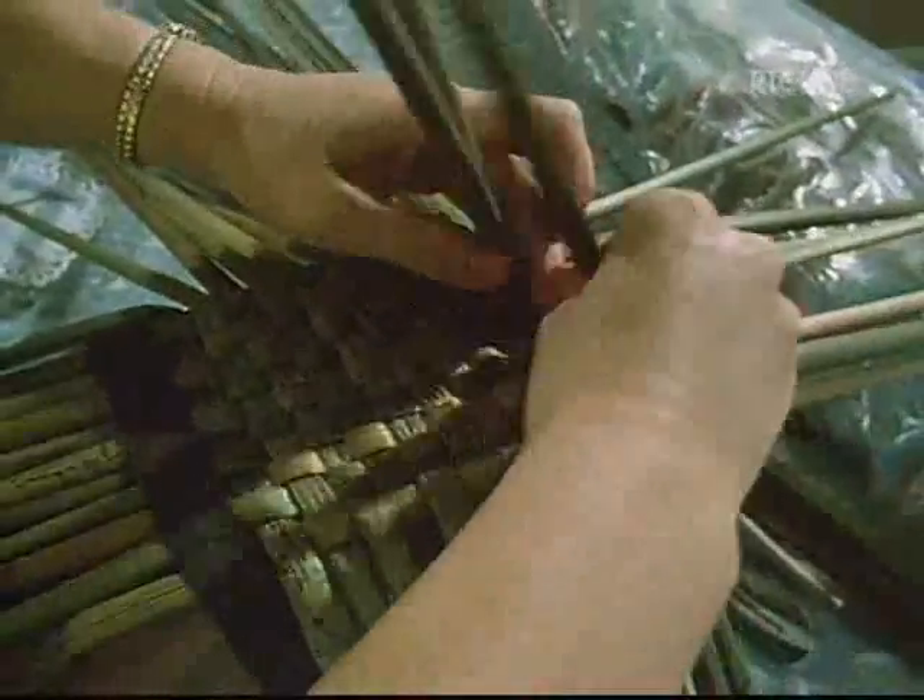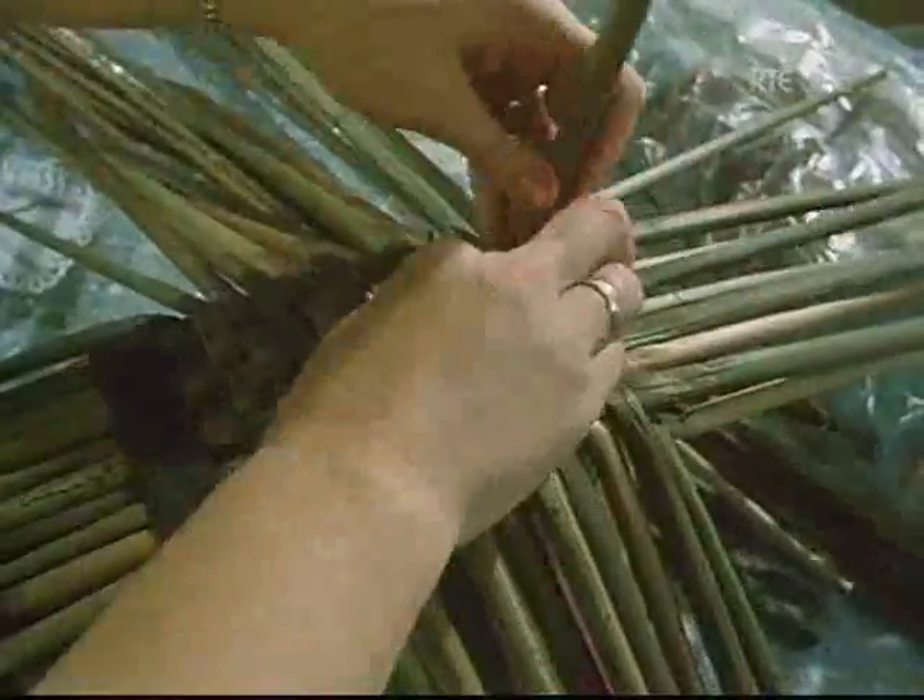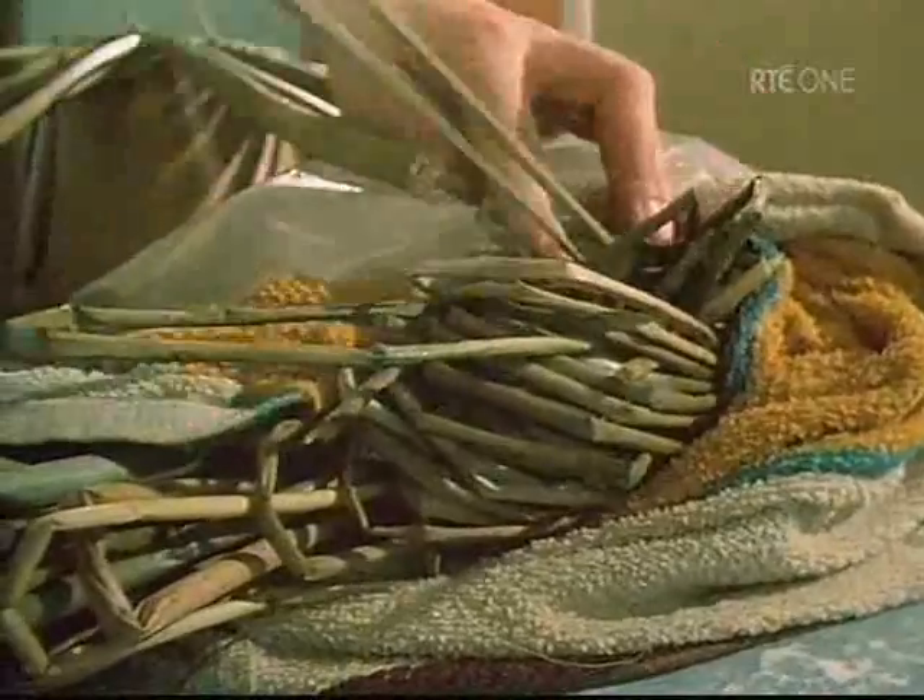The base of this basket is a plain check or tabby weave. Twill weave, where the pattern of over two and under two is used, is also popular with rush weavers.